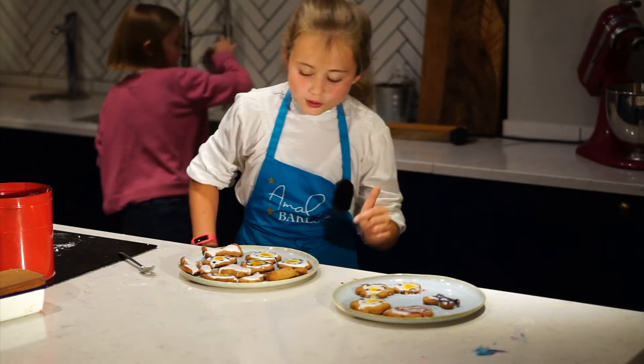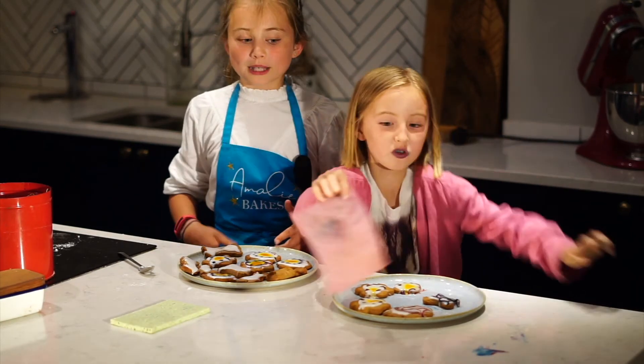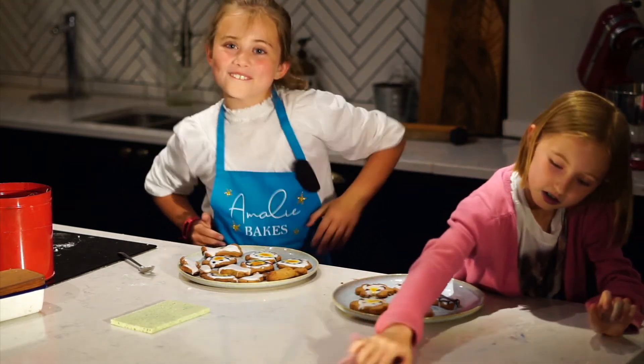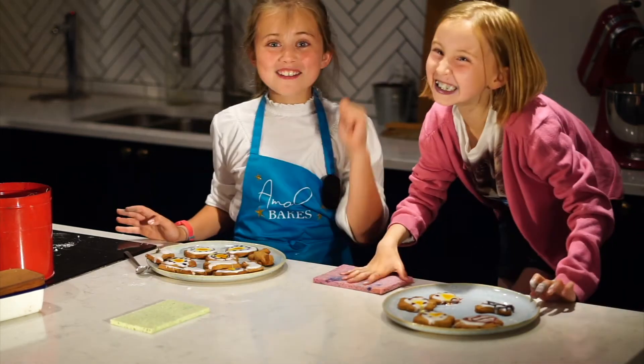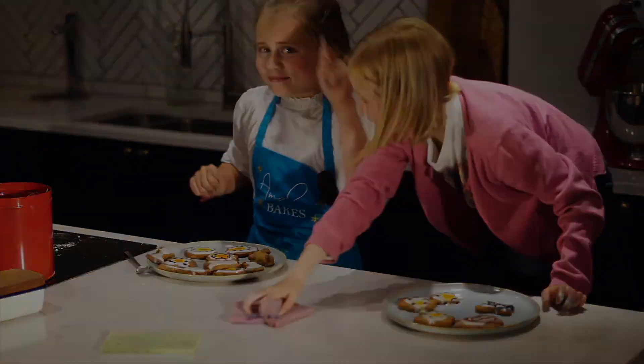I hope you enjoyed this video of us rushing and making mistakes. Thank you for watching this video. We need to clean. Anyway, bye guys! Bye! See you in the next video.